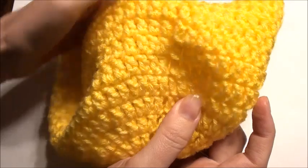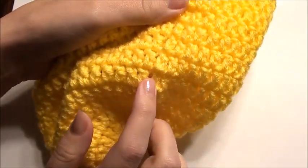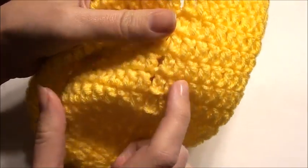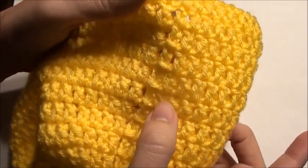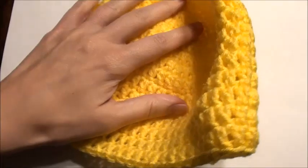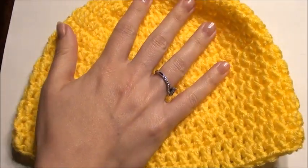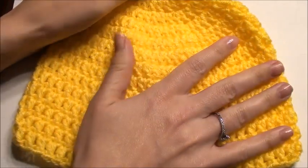Once you get past your increase rounds, then it's all double crochet the rest of the way — a chain 3, then double crochet, slip stitch on top of that chain 3 at the end, and then double crochet all the way around for a total of 14 rows. Like I said, I did a video for this already so I didn't want to recreate it.